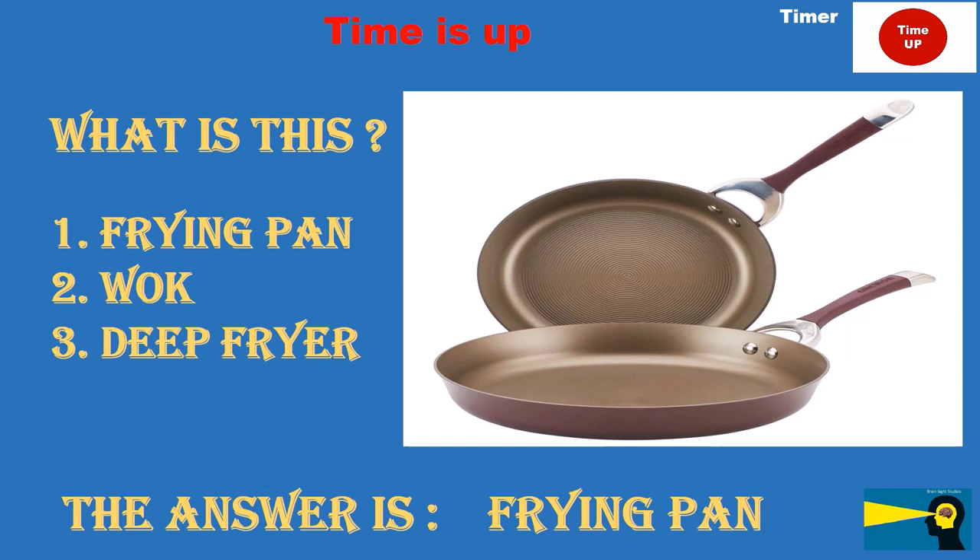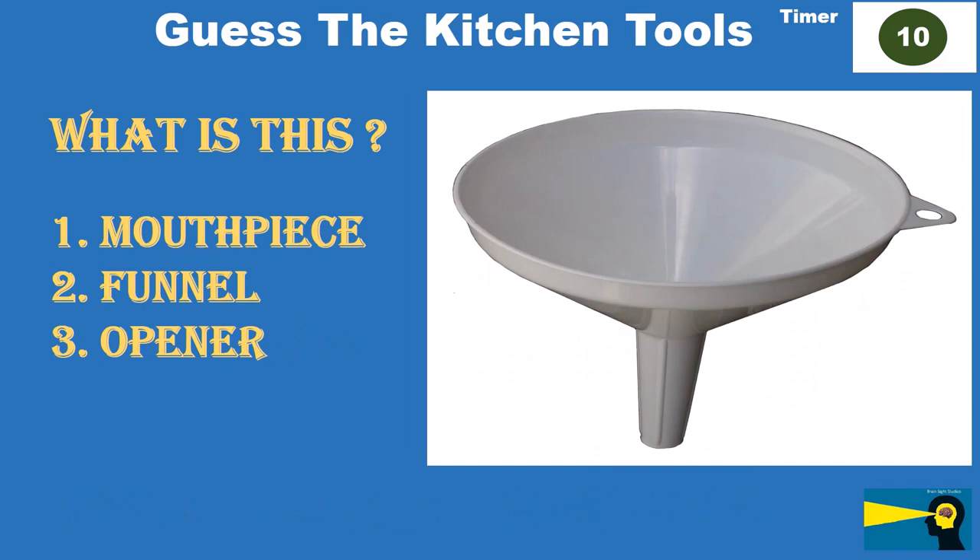What is this? Option 1: mouthpiece. Option 2: funnel. Option 3: opener.